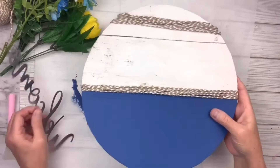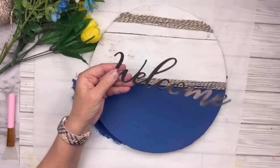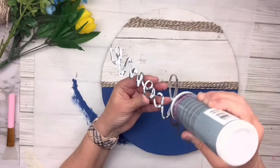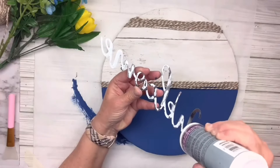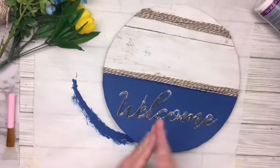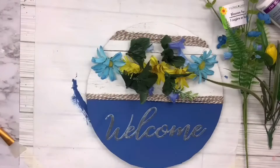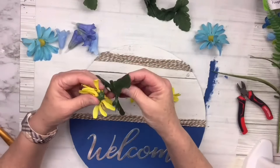I have this coastal twine from the Dollar Tree — it's white and twine colored — and I just wrapped it around several times where the blue meets the wallpaper and up at the top. I've got this metal welcome sign from the Dollar Tree and I'm going to put Aileen's Tacky Glue on the back and set that over the blue portion — I love the way that just pops. I am going to wipe off all that excess glue. It does dry clear but I don't want it to dull the shine on the welcome sign. Then I've got some beautiful florals from the Dollar Tree — blue ones, yellow ones and leaves — I cut off the little ends, bundled them together, and positioned them just the way I want.